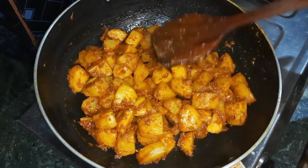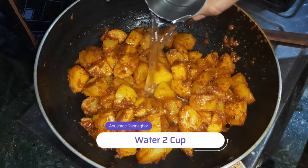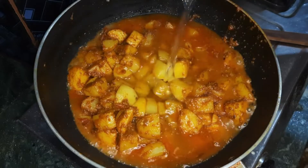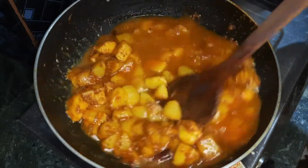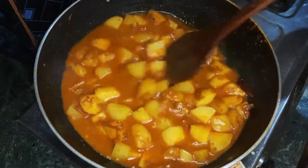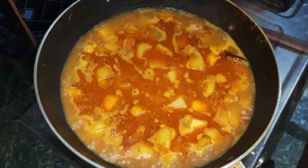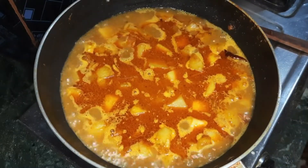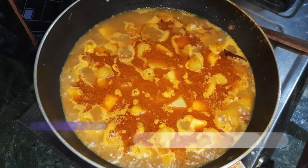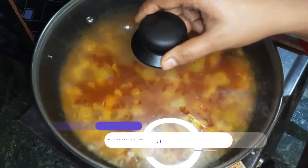This will be done by 2 cups of oil. If you like this, you can use the oil. I will show you the video.